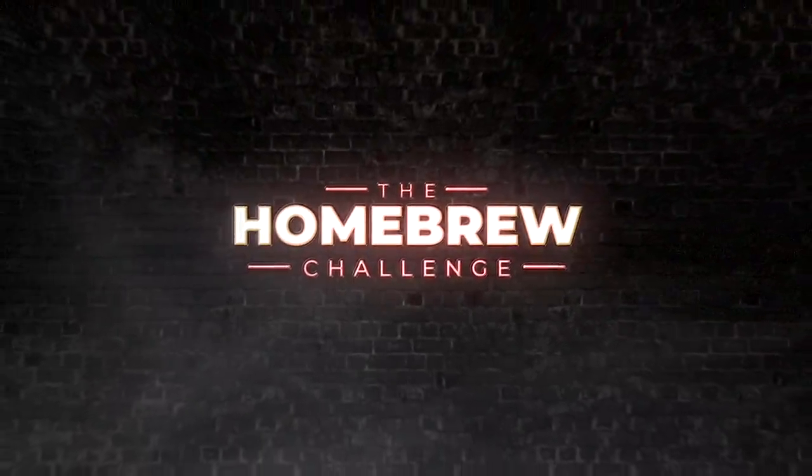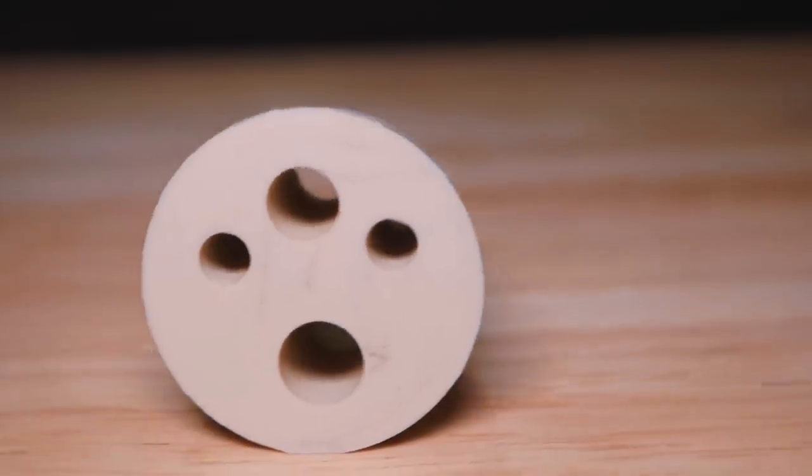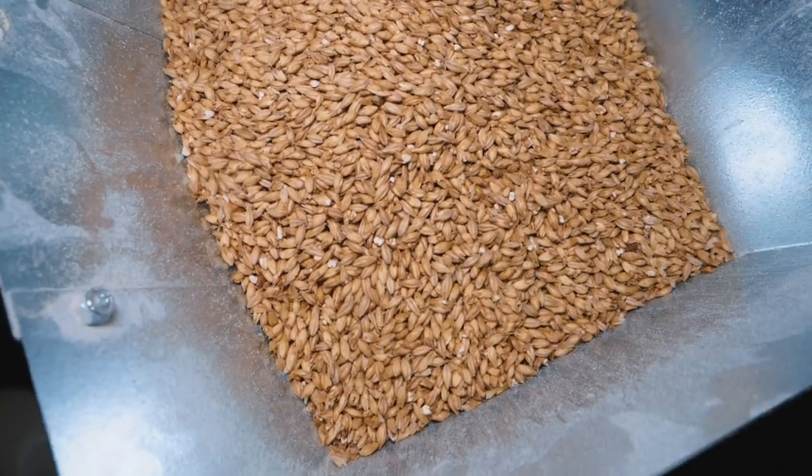Today I'm brewing what can be described as truly an American beer — a beer style native to the US — and that is California Common. I'm Martin Keane, taking the homebrew challenge to brew 99 beers in 99 weeks. California Common is a clean and crisp beer; it looks and tastes like a lager, but it uses lager yeast brewed at ale temperatures.